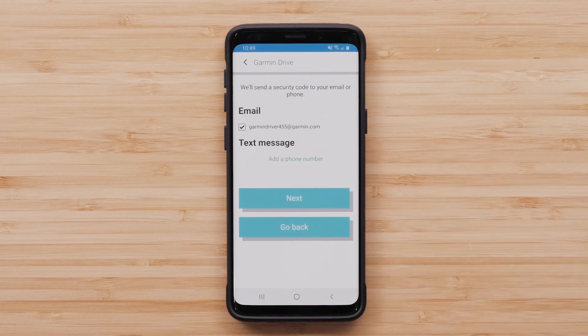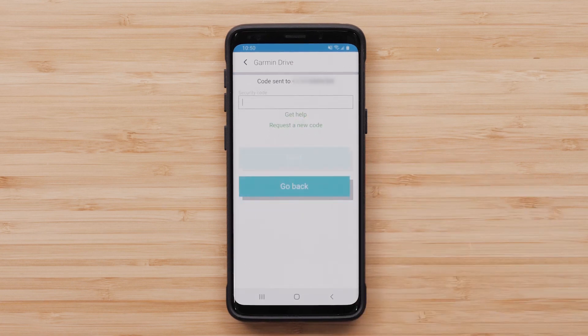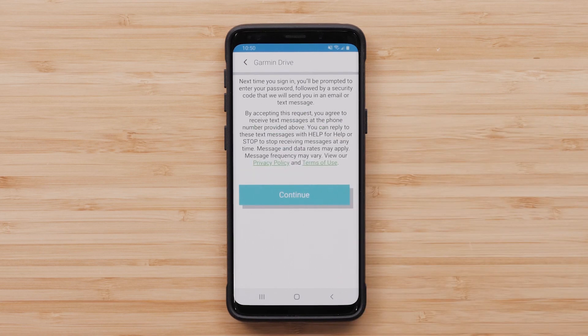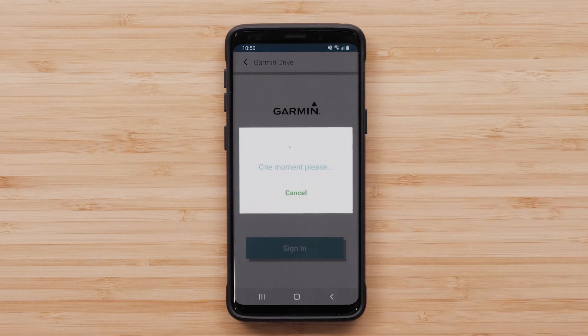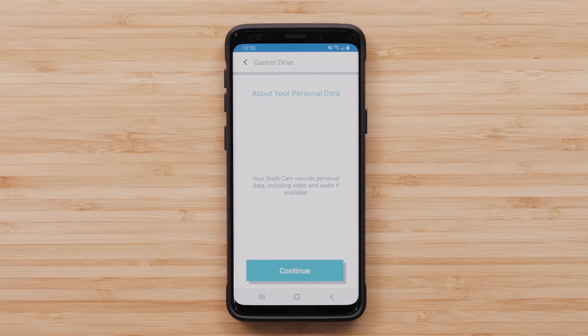You can have the verification sent to your email or in a text message. Enter the code and select Next. Then read the privacy policy and terms of use and select Continue. Read the information about your personal data before selecting Continue.